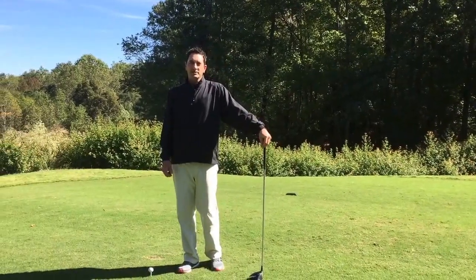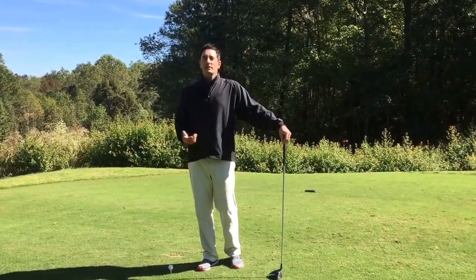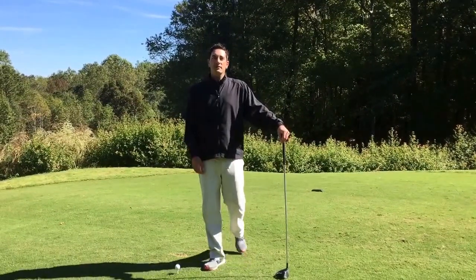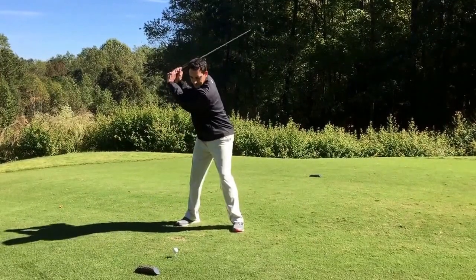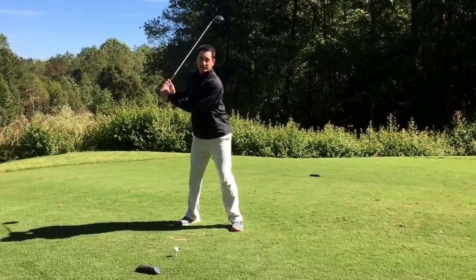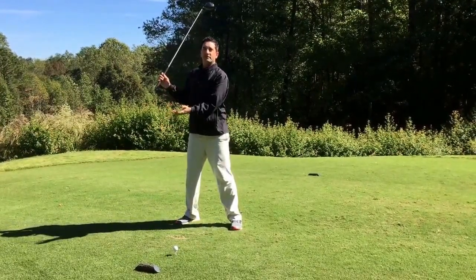Hi, Andy Gregory here, Head Golf Professional at Devils Ridge. Today I wanted to talk about how you can get more yards off the tee. As people set up and get to the top of their golf swing, a lot of people lose distance because of what they do from the start of their downswing.